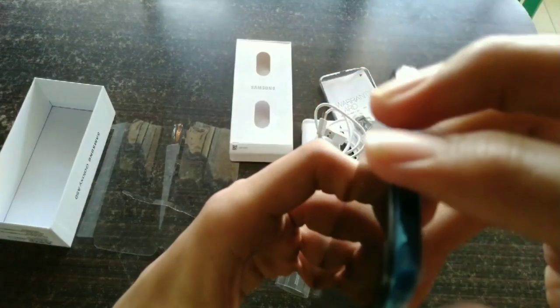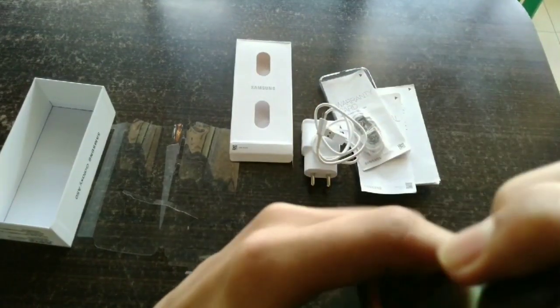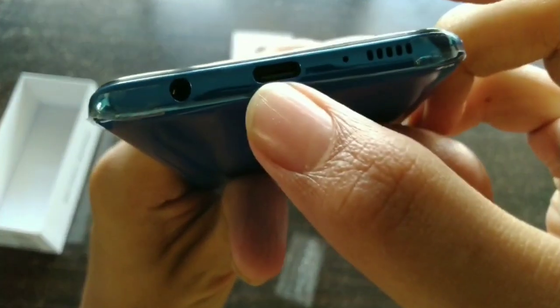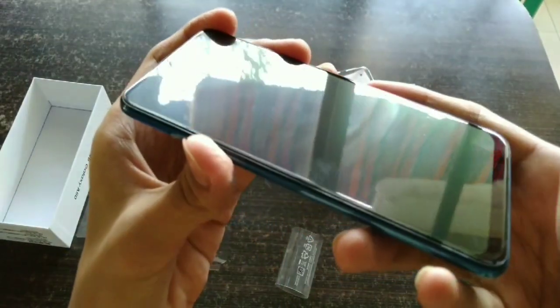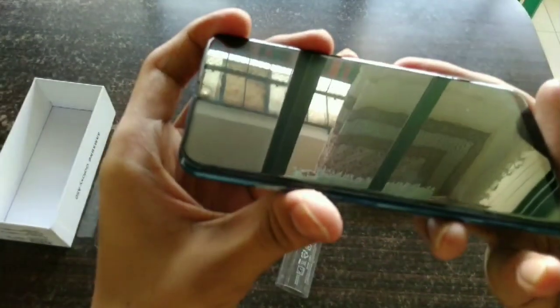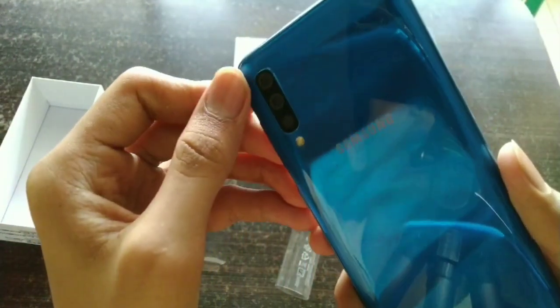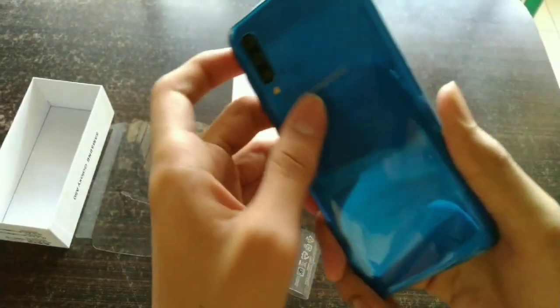Let's remove all the protection covers. The phone's thickness is very thin — not large at all. On the bottom we can see the speaker grill, USB Type-C port, and a 3.5mm headphone jack microphone. The front has a 6.4 inch full HD plus AMOLED display with a U-drop notch, a noise cancellation mic at the top, and the triple rear camera with flash and Samsung branding at the back.